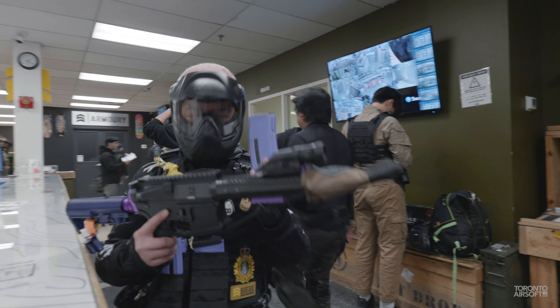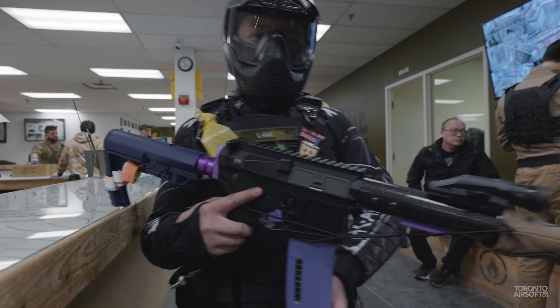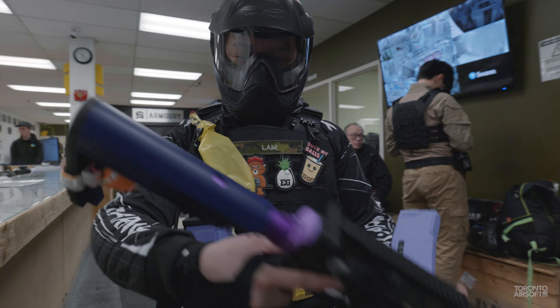Do you mind if we take a peek at the gun that you used today? I couldn't help but notice — that looks really cool. Have a purple mask. Purple mask, love it.